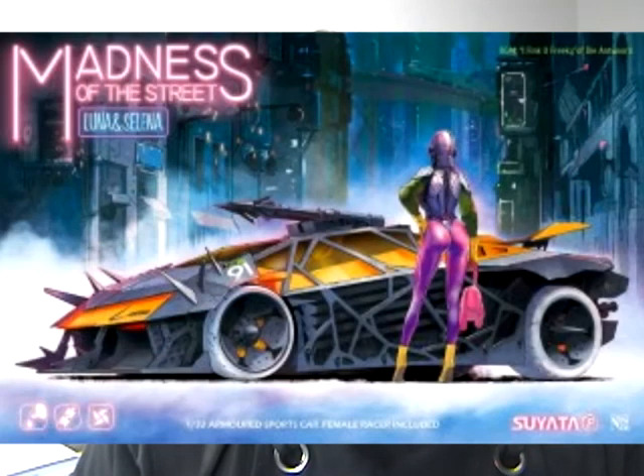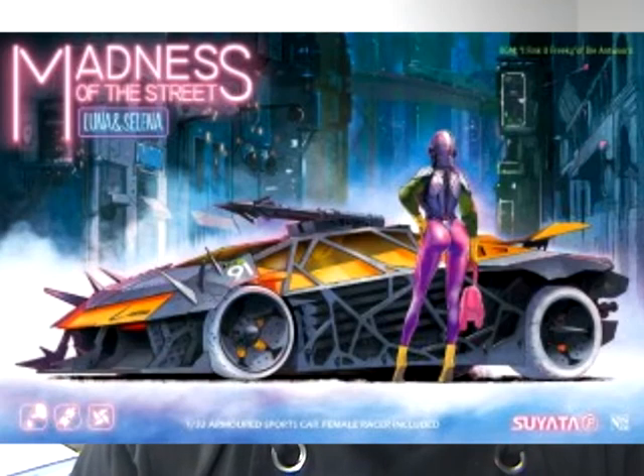This is a vehicle that surprised me. I've heard of this company before — they were doing some armor — but this is something new. It's a company called Suyata, and the series is called Madness of the Street. This one is called Luna and Selina — Luna is the vehicle and Selina is the character. It's 1/32nd scale, so you'll be able to use a lot of 1/35th scale armor detail and diorama supplies.